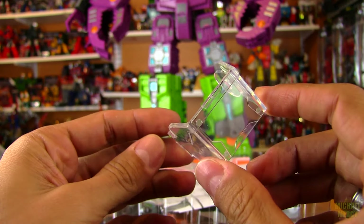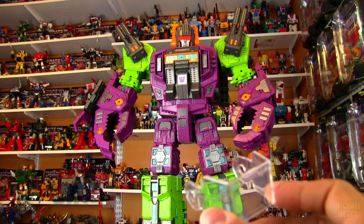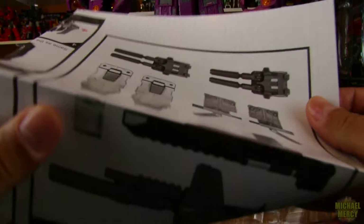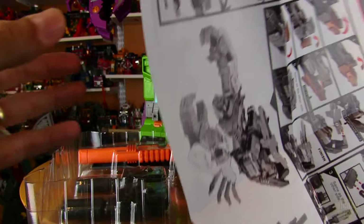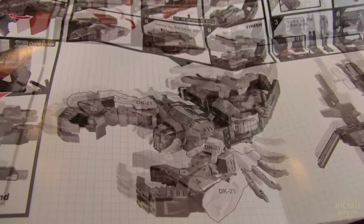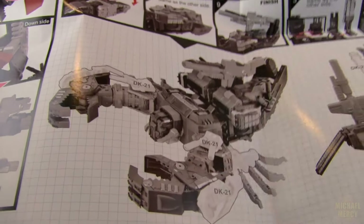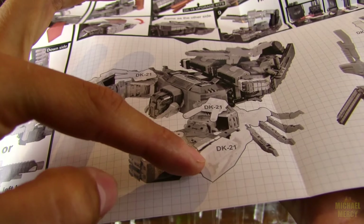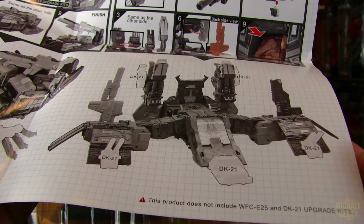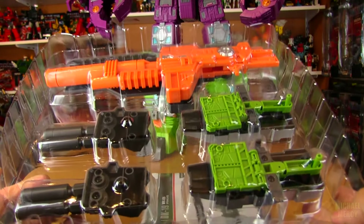It's the face shield that the original Scorponok had, and you can stick that on Scorponok's head to make him look a little more G1. Some of the other pieces included with the set — you've got some really nice instructions that lay everything out. I won't be transforming him today because I won't be displaying him in scorpion mode, but here's a look at what he looks like in scorpion mode with some of the upgrades. The rifle on the back — I'm not too sure about that look — but he definitely needs these cannons on his shoulders. There he is in city mode as well; not really a big deal, doesn't really enhance his scorpion or city mode that much for me.